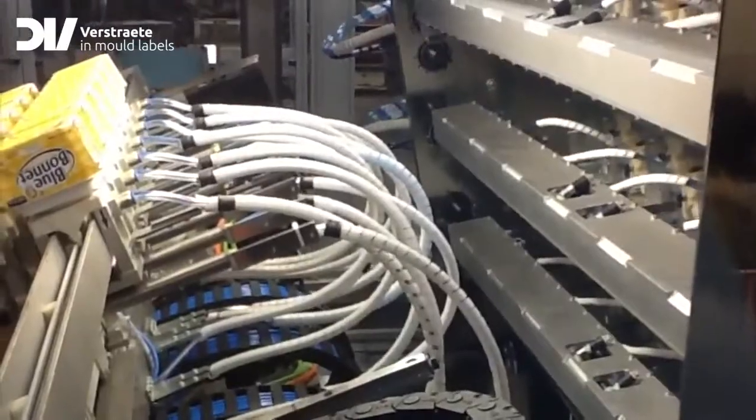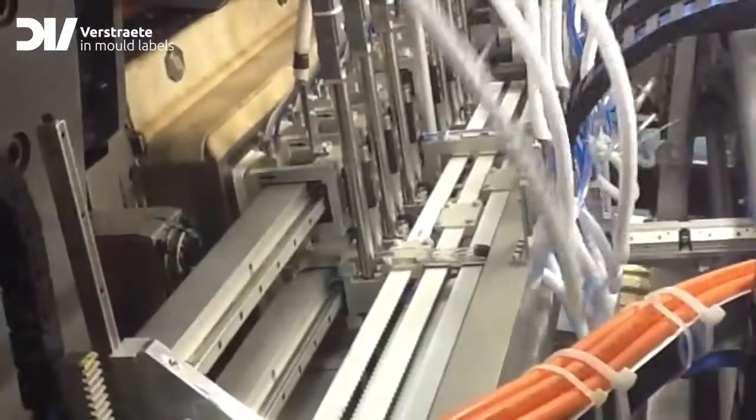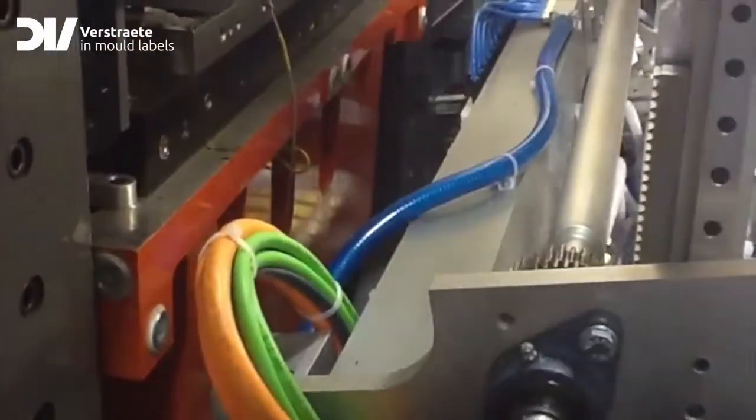How does the thermoforming IML process work? This technology is very similar to the one used for injection molding. The IML robot places pre-cut labels into the tilting forming tool. A combination of mechanical force and air pressure pushes the heated sheet into the cavity holding the IML label. During this forming process, the label is fused to the package. The final result is a fully decorated tub in one single production step.